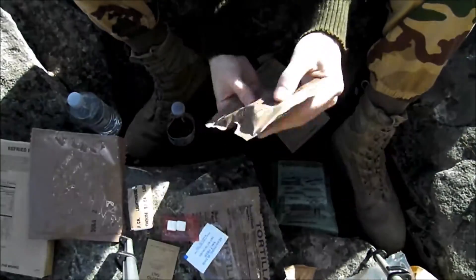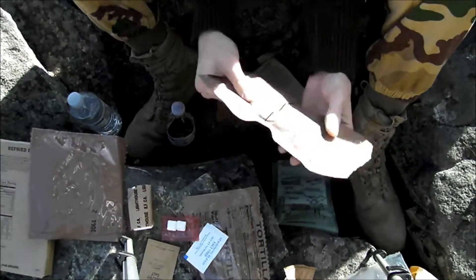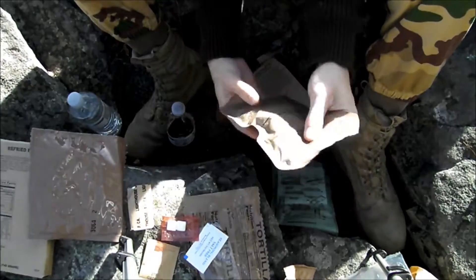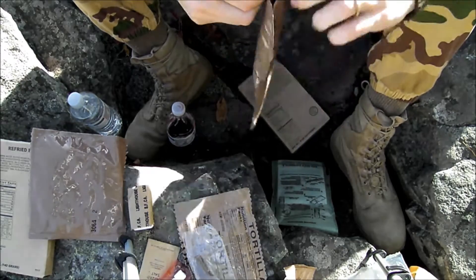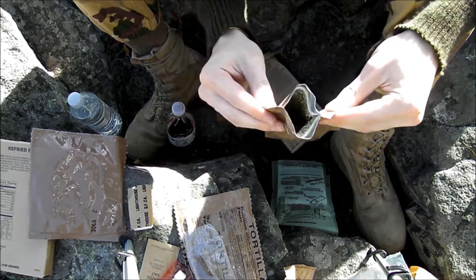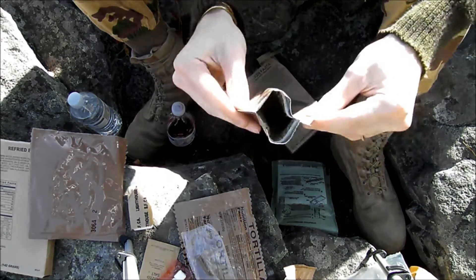I hope I gave you guys an interesting perspective on MREs. I've seen several different YouTube videos, but nobody's really done it out in the field like this before. I hope you guys kind of enjoy it. I also try to give a soldier's perspective on it — what's good and what's bad. See how it's just kind of crummy and stuff? It's just not my favorite, I'm going to be quite honest with you.